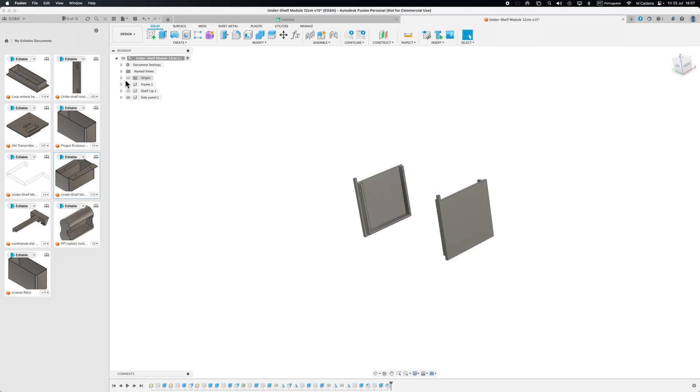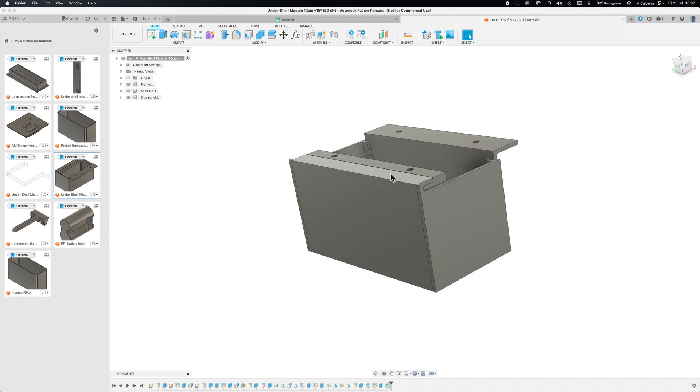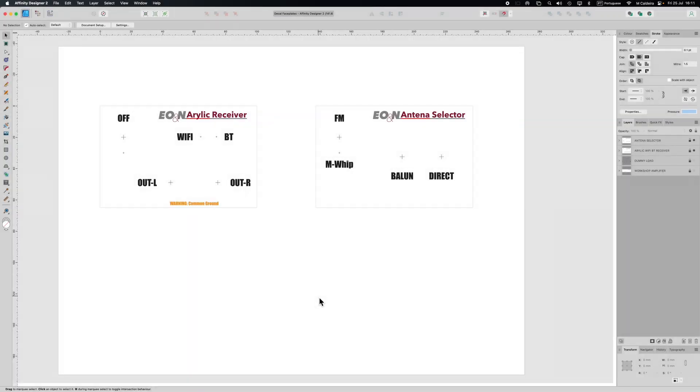Now we come to creating the faceplate, and this time I'm doing it completely differently — I'm not using Fusion 360. I'm using something equivalent to Adobe Illustrator. Let me show you the one I'm going to do now. So here's Affinity Designer 2 — it's equivalent to Adobe Illustrator but a lot cheaper. You can use any vector-type drawing program. This is done to scale and you can see two units here.